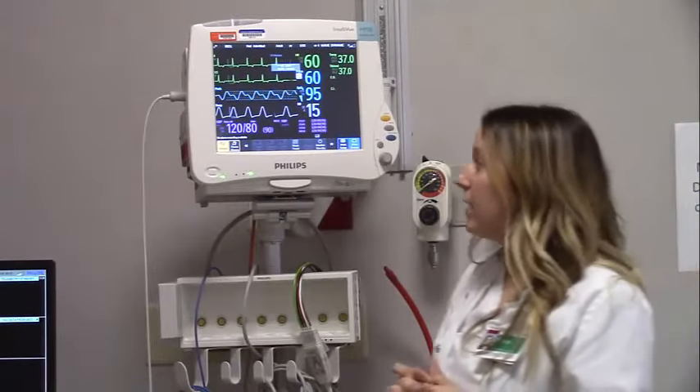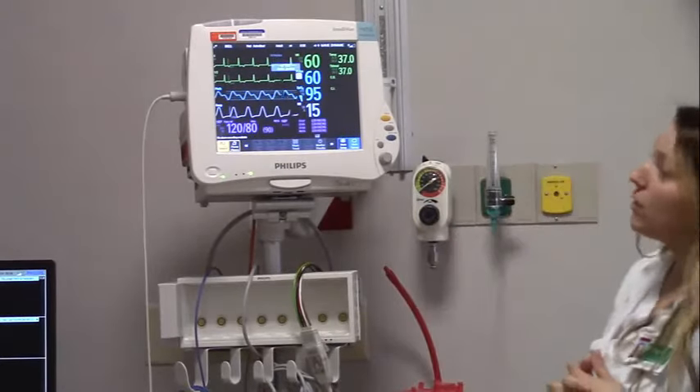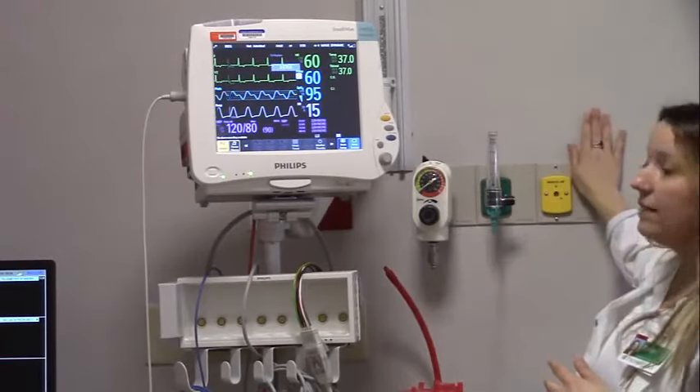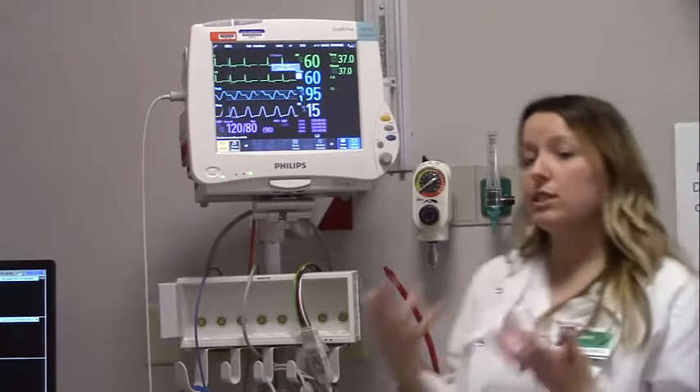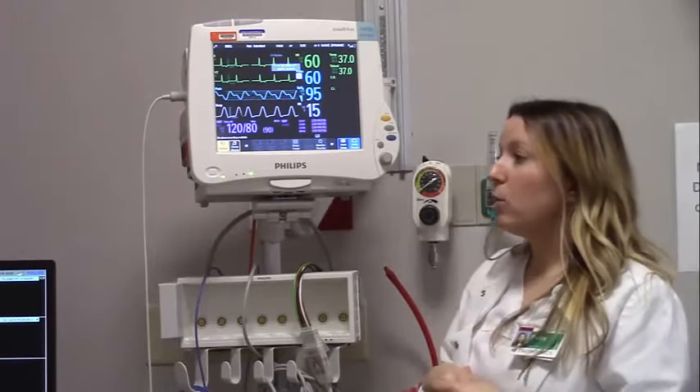The only other thing not on the monitor is your thermometer for temperature. Thermometers are often located behind the head of the bed, but sometimes you just need to bring in a portable one, get your temperature, and it will display up there or right on your portable thermometer.